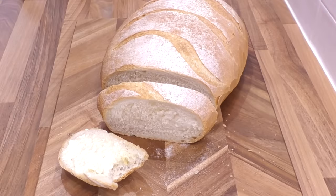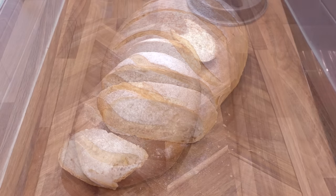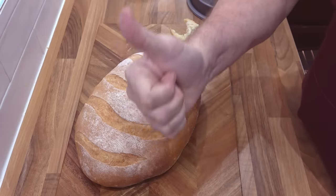Absolutely delicious! I know I use my fancy mixer because of my wonky hand, but all you need to make this beautiful bread is a bowl, a baking tray and some basic ingredients. Fantastic recipe — relatively quick, simple, cheap and delicious. What's not to like?